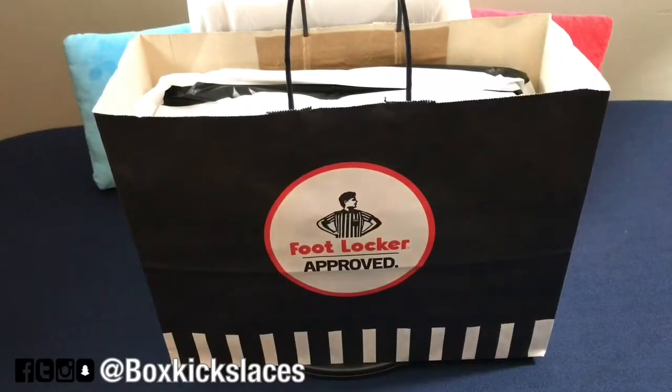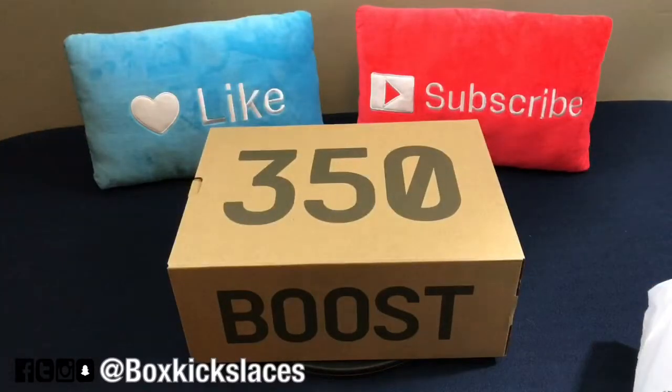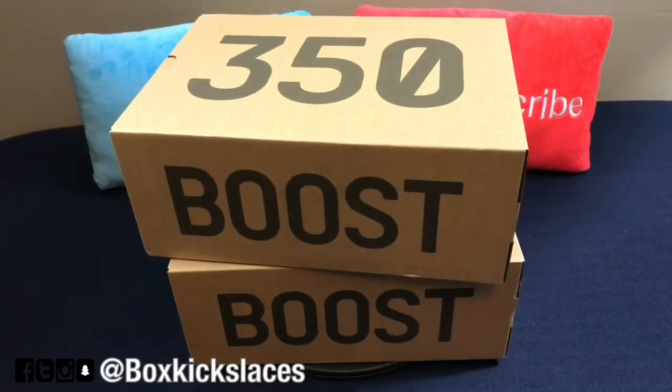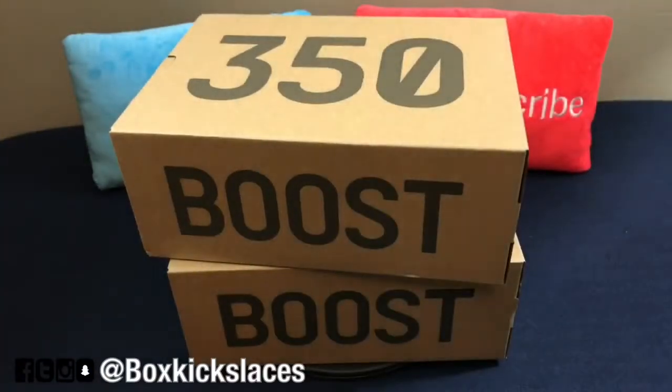As you can see, I have two pairs of sneakers here. This was something that I definitely needed to double up on. I had to double up on this pair of Yeezys. The box pretty much says it all, and you already know no review will be complete without the receipt — for the receipt police — as well as the second receipt. So let's get into it.